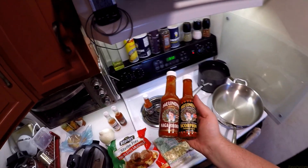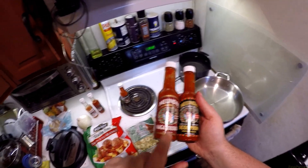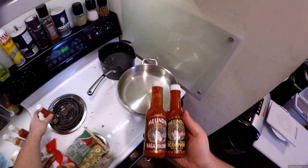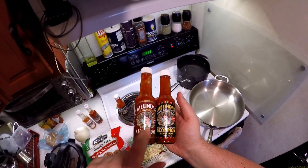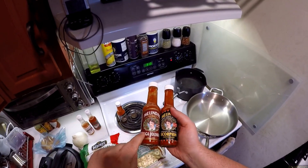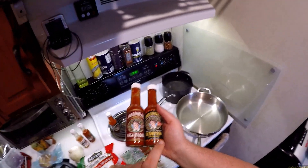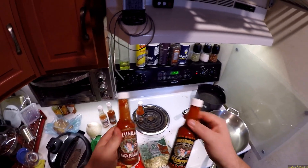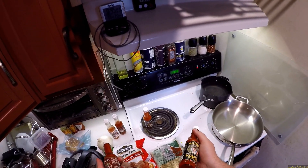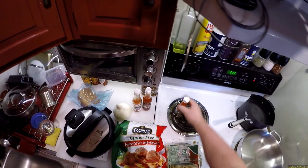Then you get these two. The scorpion is world's hottest — they're actually all based on the Naga Jolokia pepper. This is the original Butch Jolokia pepper, and this is based on that. This one hits you fast and hard, and this one is like, 'oh, it's alright... oh.' It's one of those. If you put both of these on something, it hits you hard and then 'oh.' I don't know if I'm feeling that today.